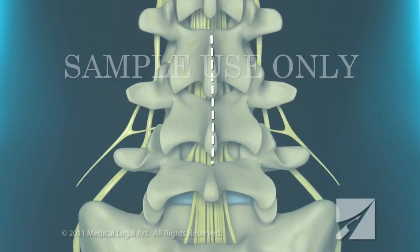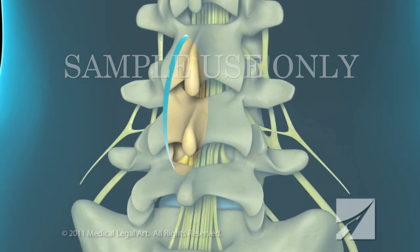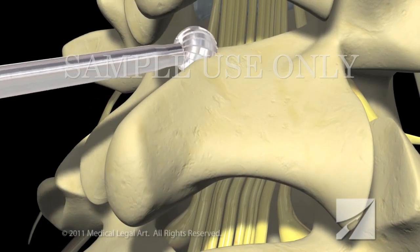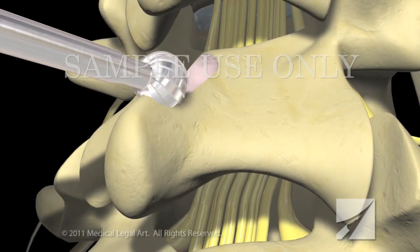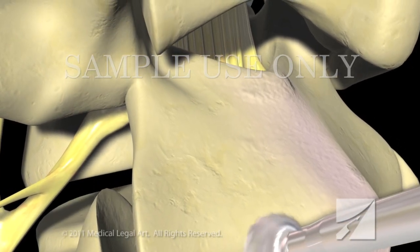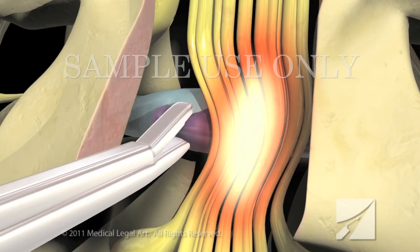Your surgeon will begin by making a small incision overlying your spine. Retractors are used to pull fat and muscles away from the lamina. Using a special bone drill, your surgeon will cut away the lamina in order to see into the spinal canal and locate the source of the nerve compression.